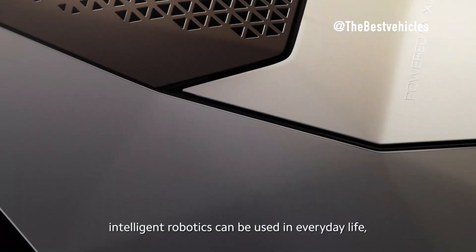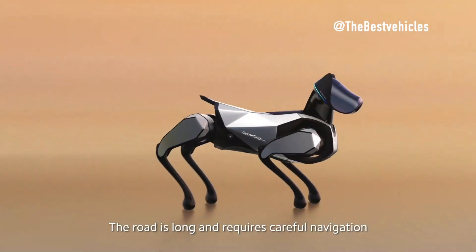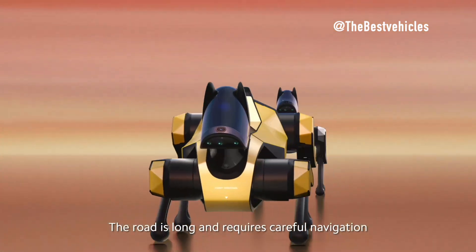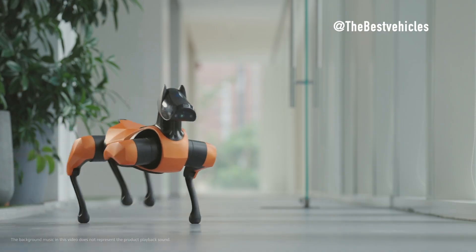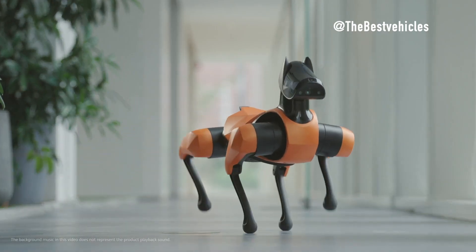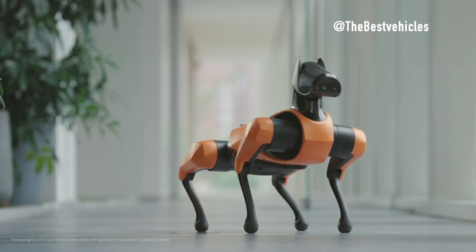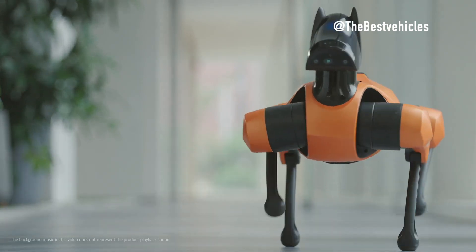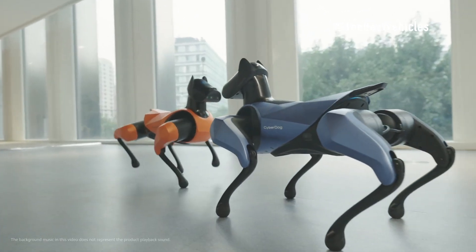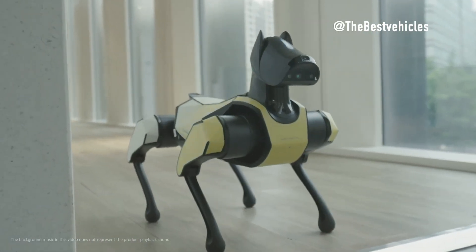AI System Integration — Xiaomi's Xiao AI. CyberDog 2 incorporates Xiaomi's Xiao AI system, offering seamless integration with smart home appliances and providing voice control capabilities, adding an extra layer of versatility beyond the robotics domain. Spot and Unitree B2 focus primarily on industrial applications, with Spot offering 360-degree perception for enhanced situational awareness.